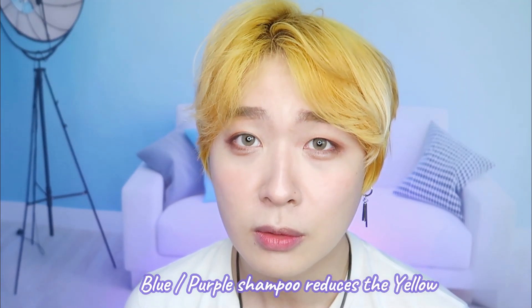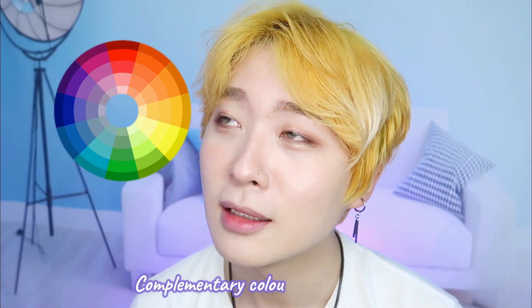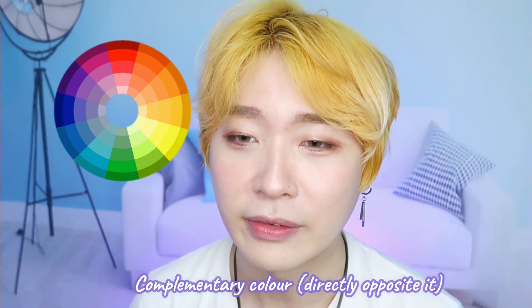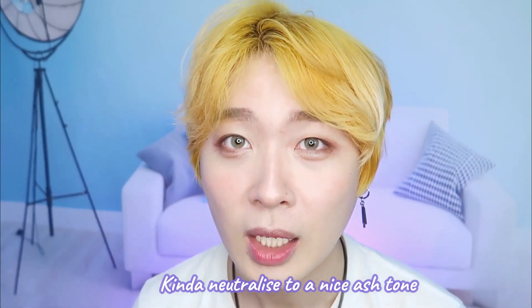For those of you who don't know about blue or purple shampoo — it erases yellow because bleach roots have yellow tones. On the color chart, blue is the complementary, opposing color on the other side. When you use them together, they neutralize each other, giving you an ashier tone, which is what I want.